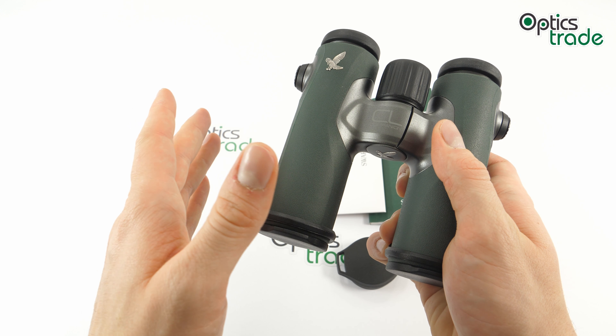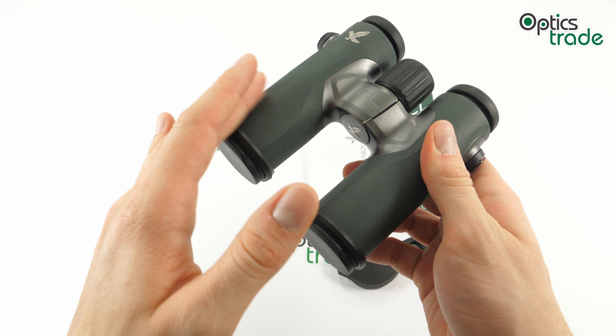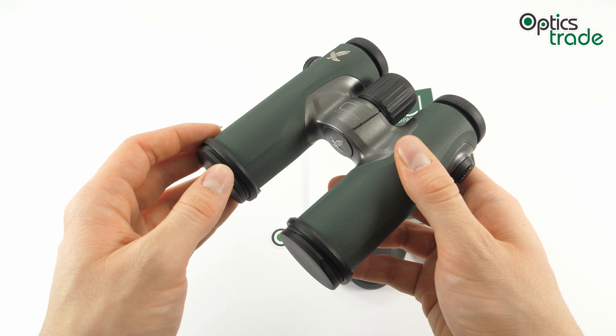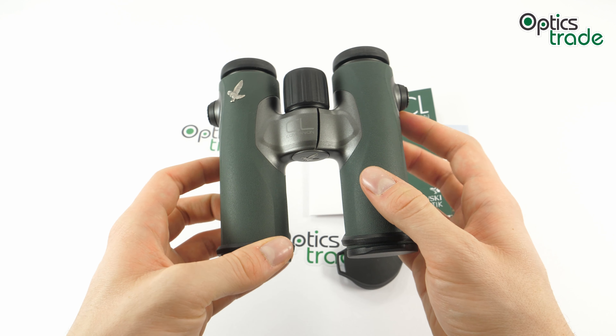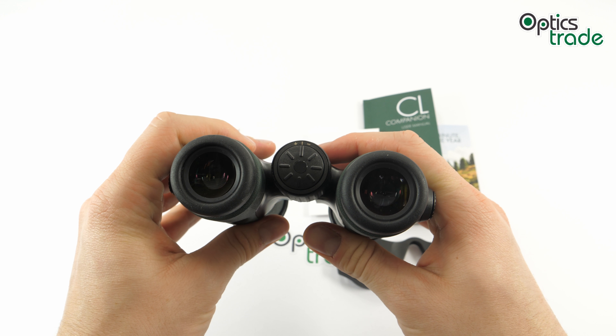Swarovski improved edge-to-edge sharpness from the previous generation. Optically, these binoculars are exactly what you would expect from Swarovski — they provide razor-sharp images, high in contrast, and with great color fidelity.